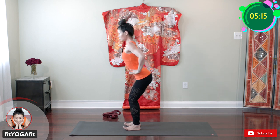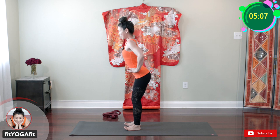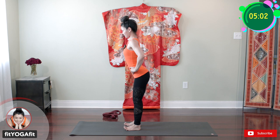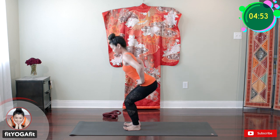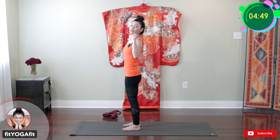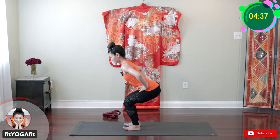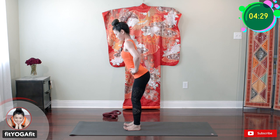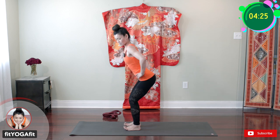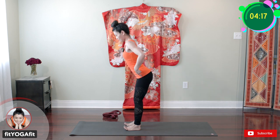One, two, three, four, five, six, seven, eight, nine, ten. Between five to ten or five to fifteen repetitions for three sets. Today I'm going to do ten times three sets. Ready — second set. One, two, three, four, five, six — sinking down — seven, eight — tailbone down — nine, ten.